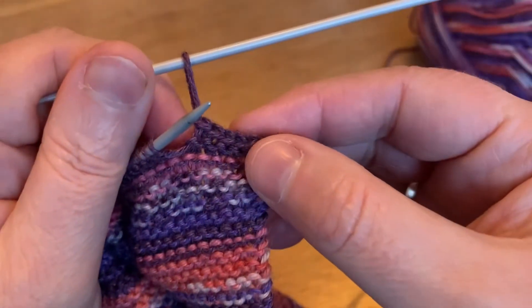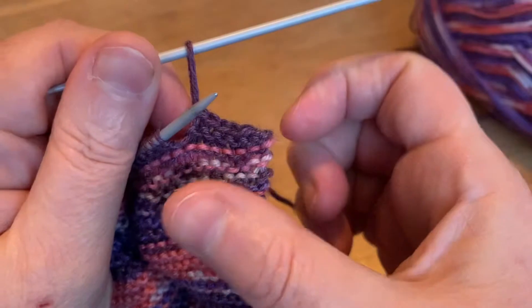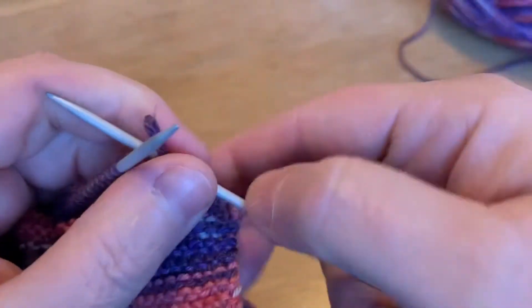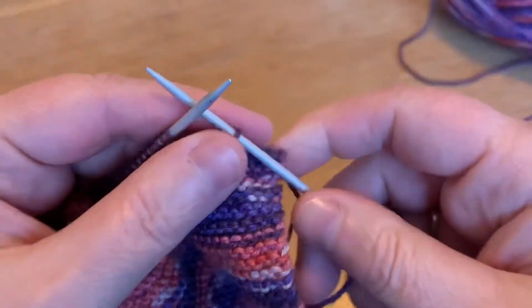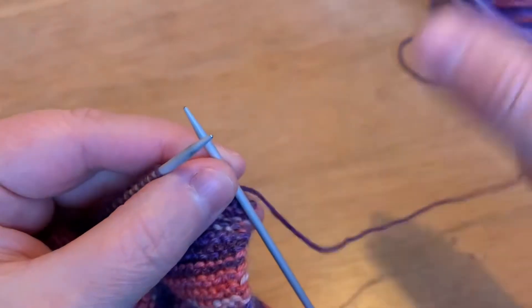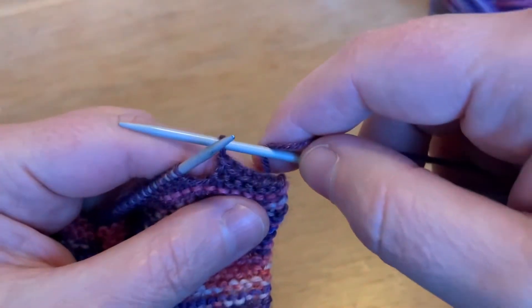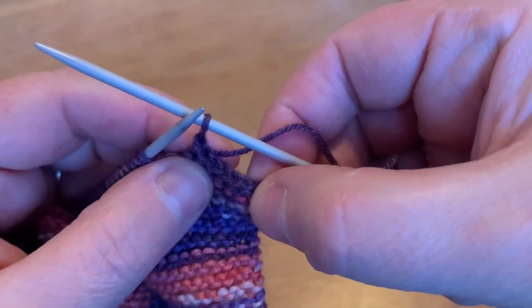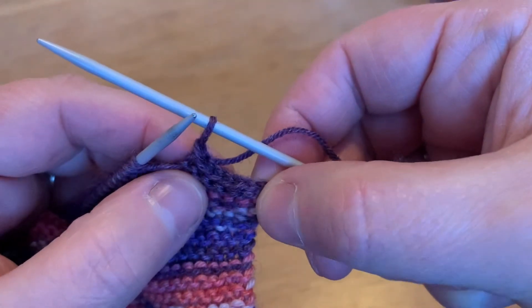What you don't want to do is do it too tight because it'll pucker your edge up. You also don't want to do it too baggy or you'll baggy your edge up. Sometimes a pattern will ask for you to do it within the pattern, so if you're purling you can kind of do it that way. I always like to take mine off knitwise anyway because I think it gives you a nicer edge for if you're sewing it up to something else.